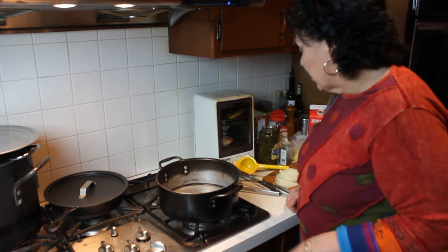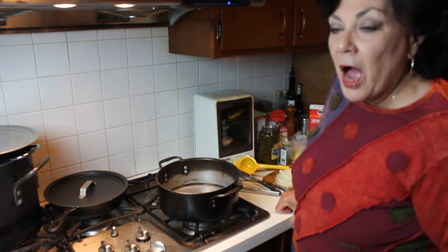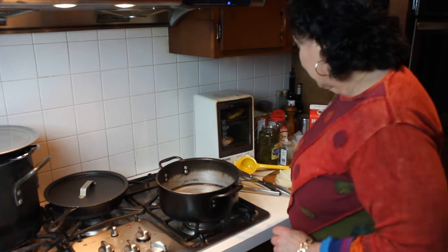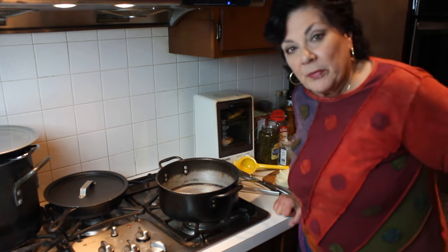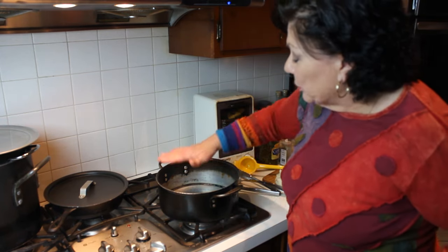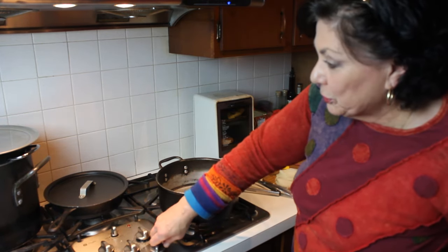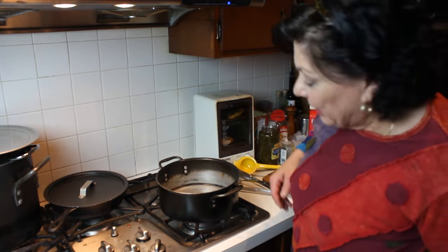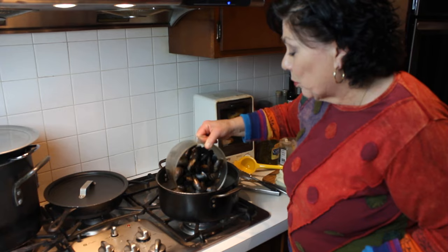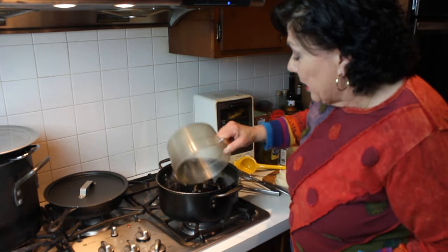There are two ways to do it. I'm going to do one with a white, more like a French style of mussel. Into a pot — I'm using a flatter one as opposed to a tall, deep stock pot, because I want to be able to get the mussels out with the pan.